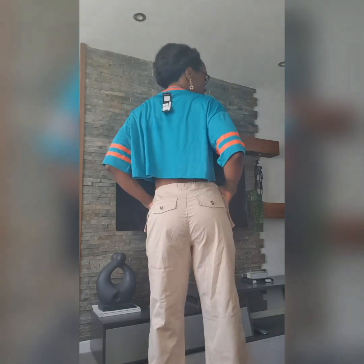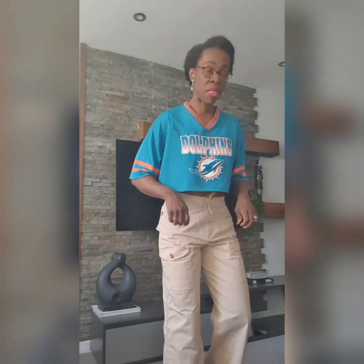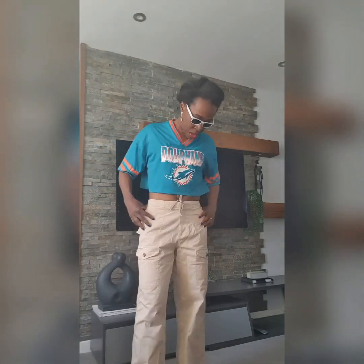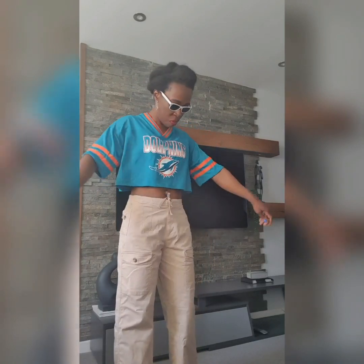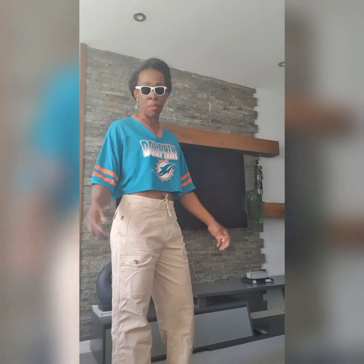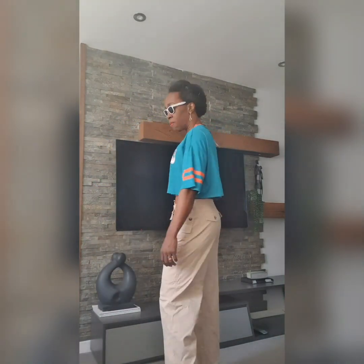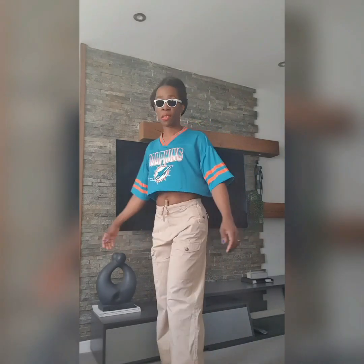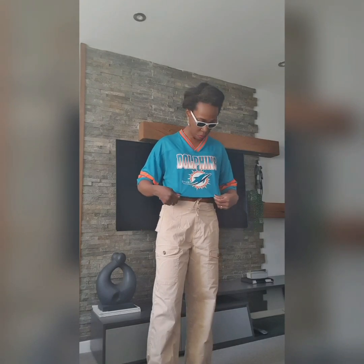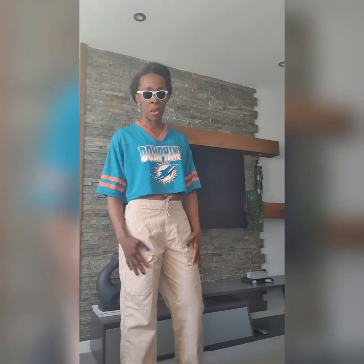This is what it looks like at the back. I'm going to team them up with these sunnies to complete the look. We can show a bit of tummy, or wear a different top if you don't want to. I feel like I'm going to a match — like basketball or football — that's the type of vibe this gives me. It's really nice. I love the colour. It's kind of teal, turquoise, teamed with this cream.